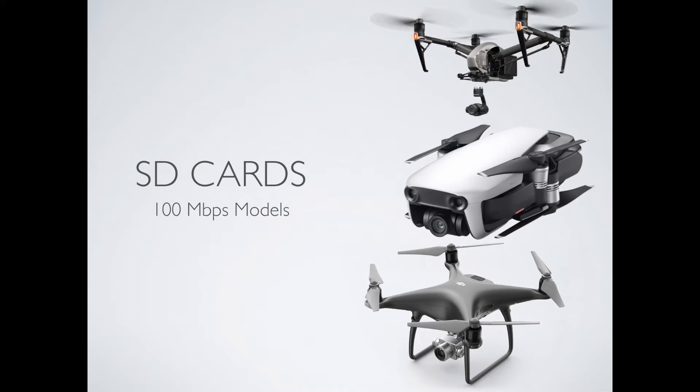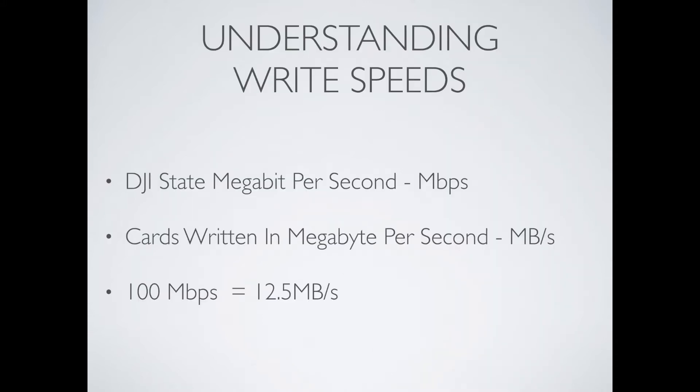Before we get into the cards themselves there is something I need to explain, because there is some terminology that tends to get people confused. DJI always writes the recording speed of their aircraft in megabits per second, listed as capital M-B-P-S. SD cards however tend to measure this in megabytes per second, labelled as capital M, capital B and S. The difference between these two is quite large — 100 megabits per second on your DJI aircraft equates to 12.5 megabytes per second on the card write speed.